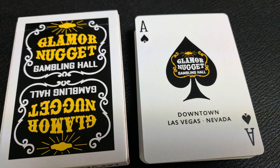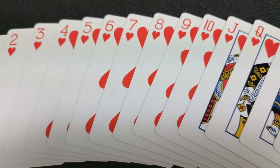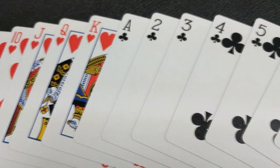Your Ace of Spades is done in a very vintage retro look. It does say Glamour Nugget Gambling Hall inside the spade pip, and it says Downtown Las Vegas, Nevada underneath that. With this deck you'll also get two original Jokers — they say Joker in the corner, and then compliments of Glamour Nugget Gambling Hall, Downtown Las Vegas, Nevada. Your pips, indices, and court cards are all going to be completely standard, which will make them perfect for gameplay, flourishing, and magic.